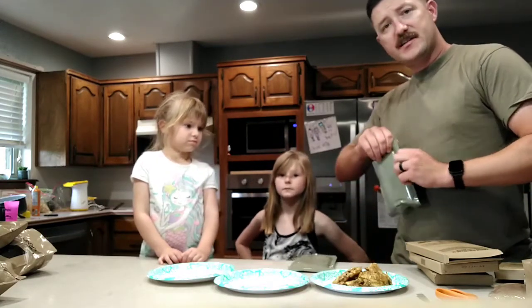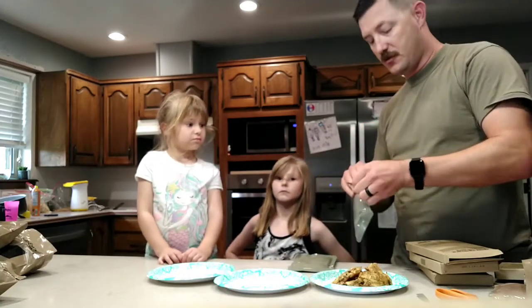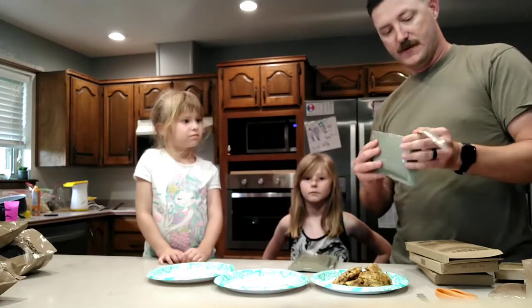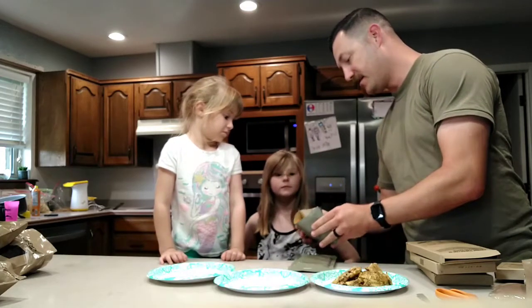The nice thing about MREs is you can actually eat them cold too. So if you don't have time to heat it up, you can just eat it cold. This one is our beef stew. You guys want to see that one? Beef stew.